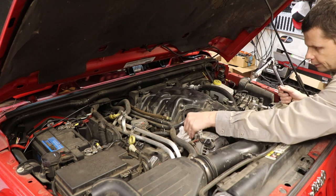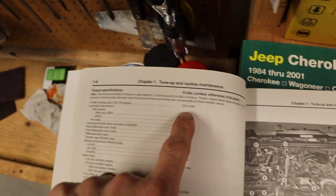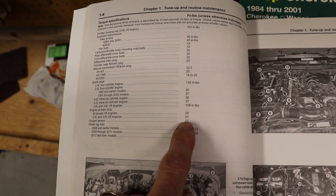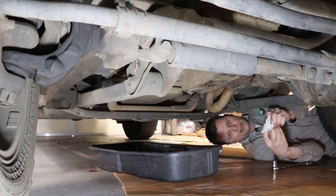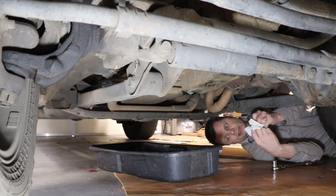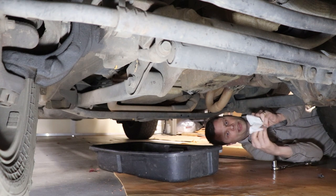For reference, the torque specification on the filter housing cap is 103 inch-pounds, and on the oil drain plug for the 3.6-liter it's 20 foot-pounds. Honestly, on that oil filter cap and the drain plug, I don't use a torque wrench — I've done enough of them to know right about where to stop. As I said earlier, definitely don't want to over-tighten them, especially the drain plug.